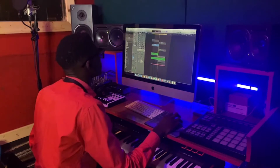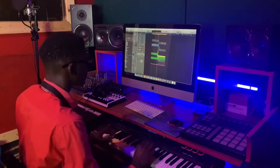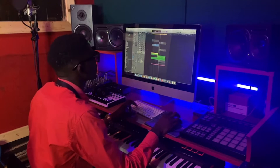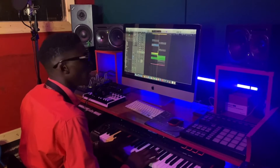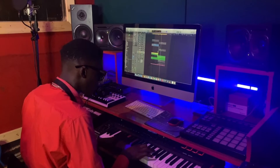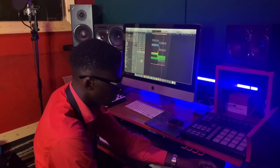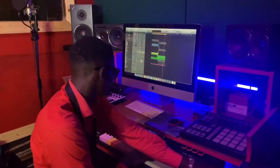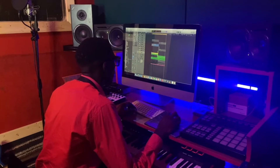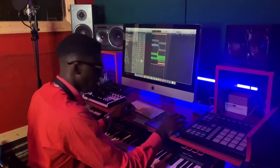All right, so from there we needed something more vibrant — something like this. Let's see what we got. It's going like this. And some of us — we needed something more vibrant, you know, to make it more sounding, and we got something like this.